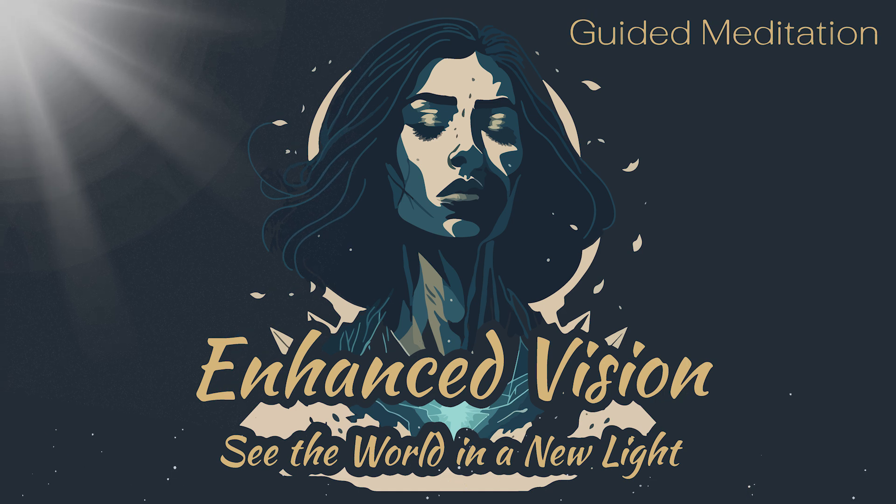As you continue to breathe deeply, the painting begins to transform. The colors become more vibrant, the lines become sharper, and the details become clearer.